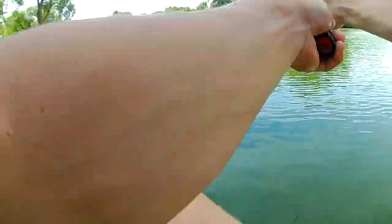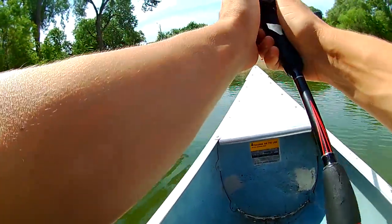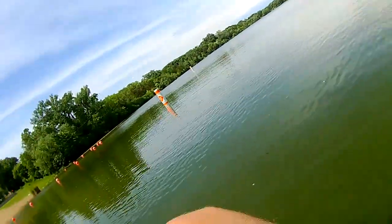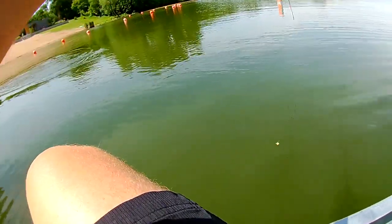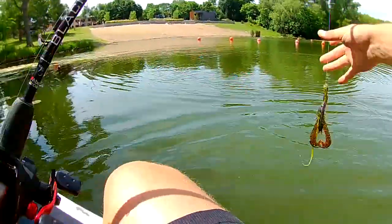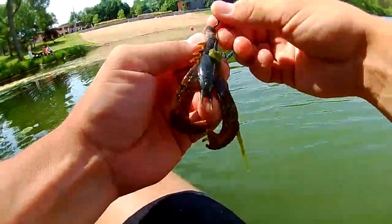Wouldn't be surprised if we got one right over here. There's one! Didn't take long. There he goes — quick release. It's off. Boom, just like that.